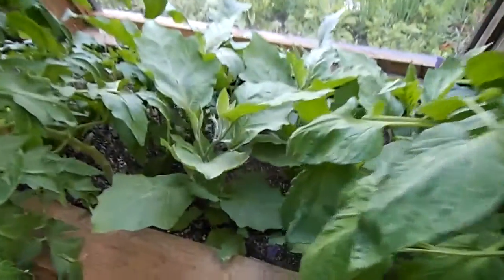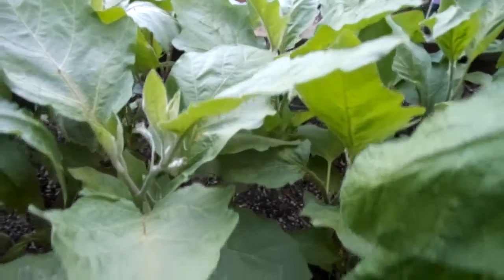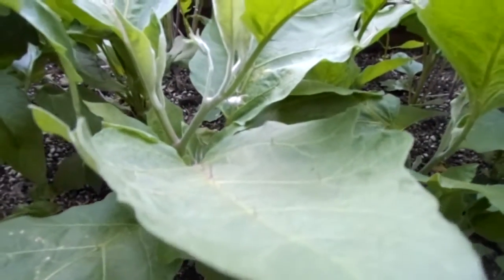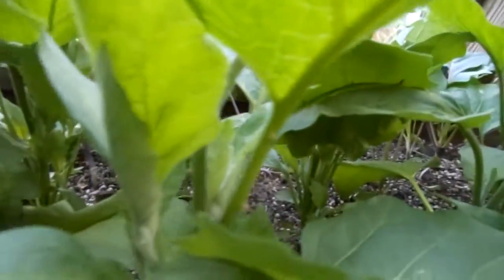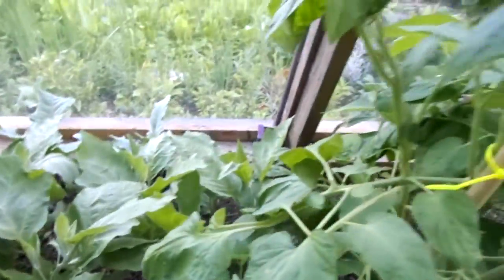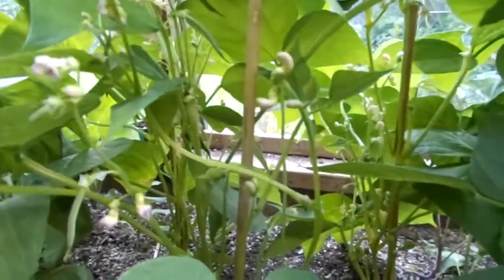In between here we have a set of eggplants. I don't know if you can see this on the camera but they have spikes and thorns right in the center of the leaf on the stem — it's really quite cool, I've never seen eggplants like that before. And in between this set of tomatoes is some bush beans with little baby beans on them and lots of flowers doing wonderful bloom time.